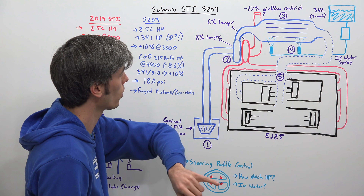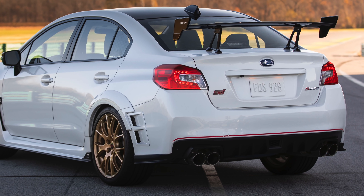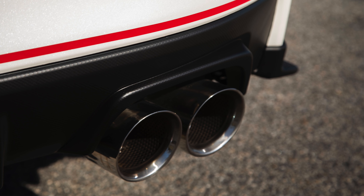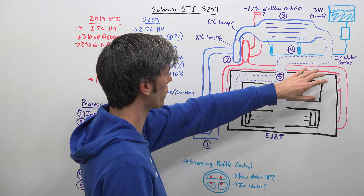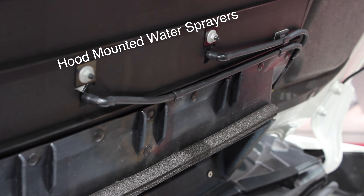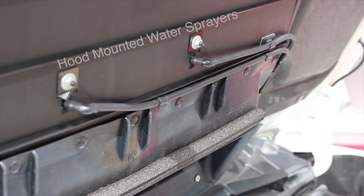You also have a 6% larger turbine, and out the exhaust the mufflers have a 17% reduction in airflow restriction. They've also added this water injection system, and after passing through the intercooler, the air is distributed in the intake manifold between the four cylinders.